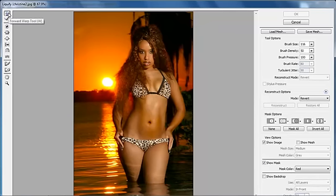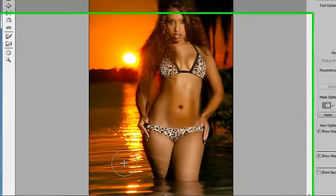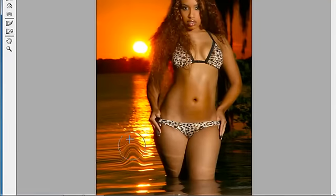The Forward Warp tool is the first one we're going to use. Click on that and come down here. What this does — I'll show you right here in the water — it literally just smudges and stretches everything you're working with. You can do lots of things with it. Now, how is that going to help you with a model? Well, it's pretty simple.